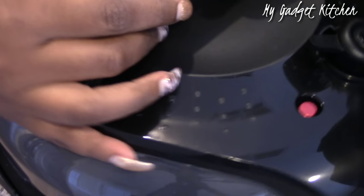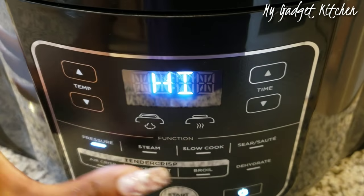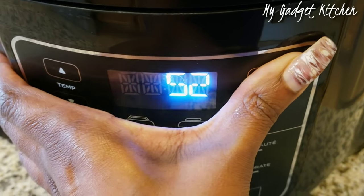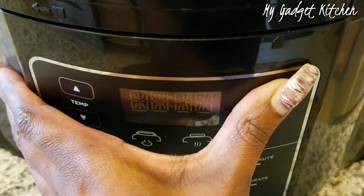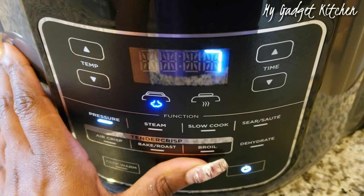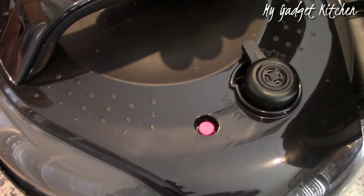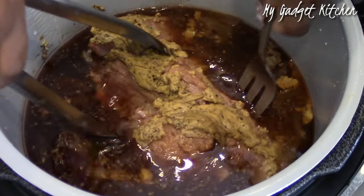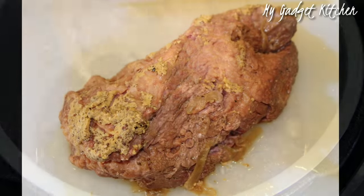Now it's time to put on the pressure lid. Set it to seal and you're going to cook on high pressure for 90 minutes, followed by a natural release of the pressure. Once all of the pressure has released, go ahead and carefully remove the brisket from the pot, set it to the side, and tent with foil.